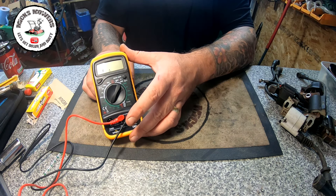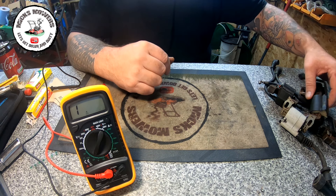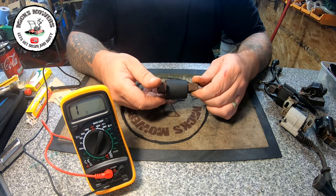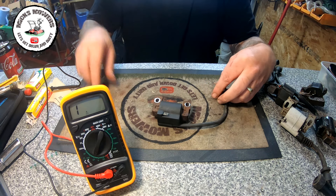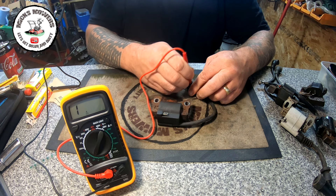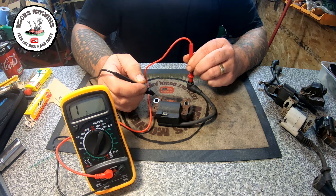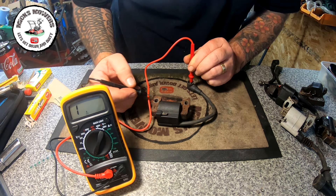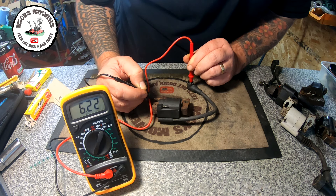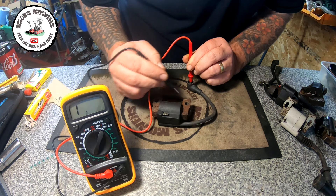I'm going to put this multimeter somewhere you'll be able to see it. Now we're going to start testing some coils — I have an abundance of them here. The first coil has come off a Briggs and Stratton. All you need to do is get your red cable and put it into the HT lead boot, have a little scratch to make a connection, hold it in place, then get your black wire terminal and put it onto the side of the coil.